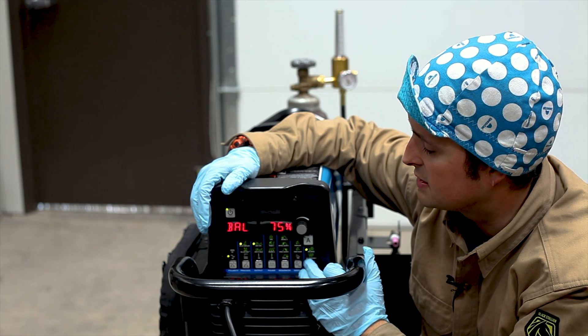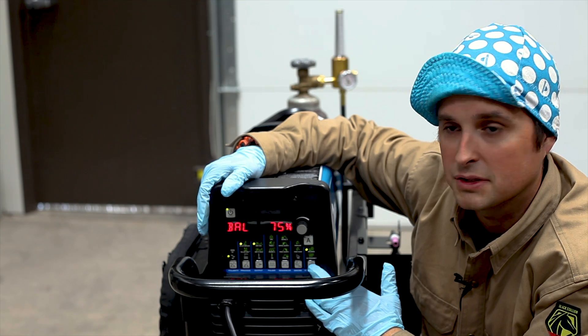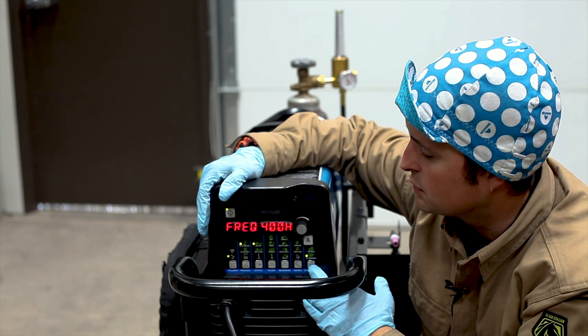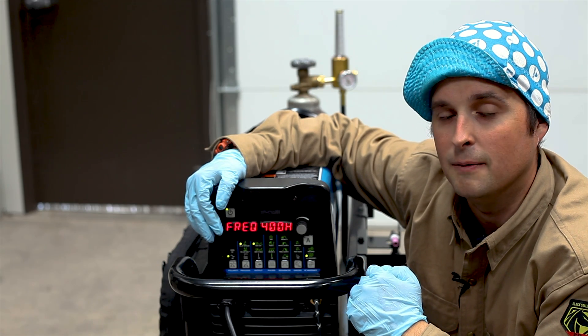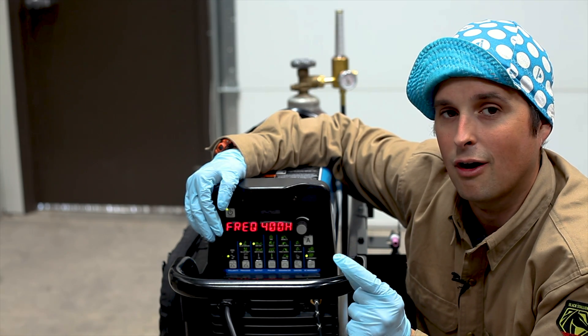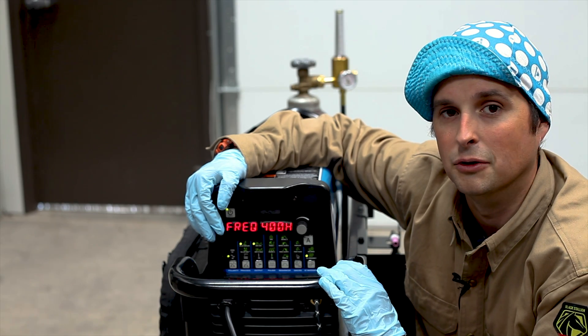The AC balance is set at 75% electrode negative, 25% electrode positive, and our AC frequency control is set at 400 — that's the maximum frequency that this machine can run. That's really going to narrow our arc cone and help us control the puddle when we're welding this thin aluminum.